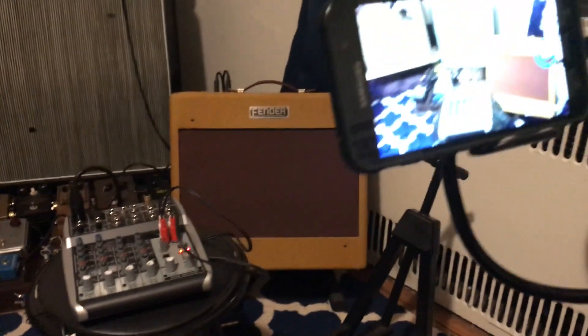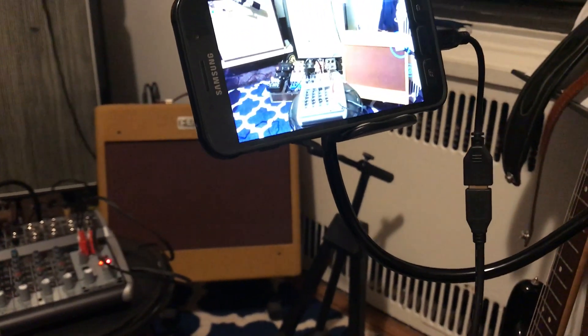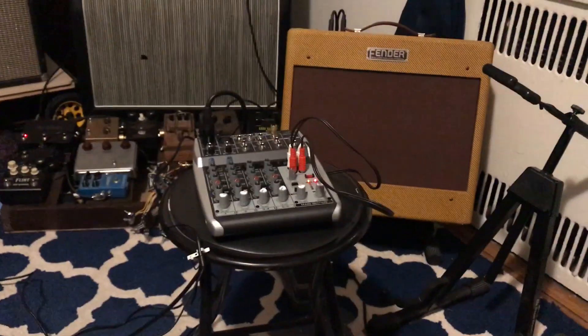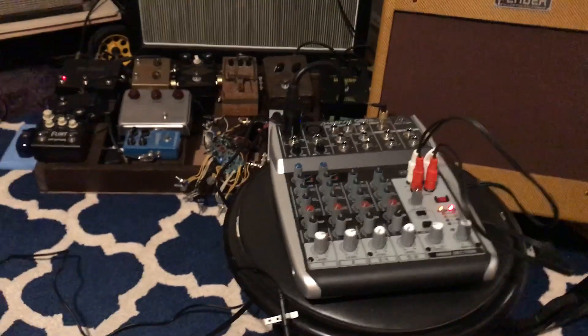You're going to need your OTG adapter plugged in — I usually make sure it's plugged in ahead of time before I start the phone app. Not every phone app accepts external mics, but Open Camera does, Cinema FV5 does. I think the onboard one does too, but I've had the best luck with Open Camera.